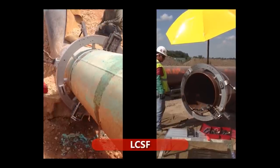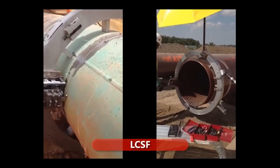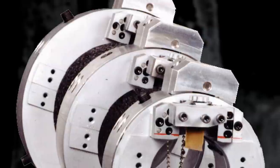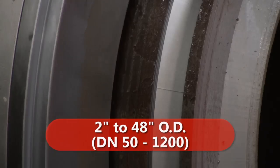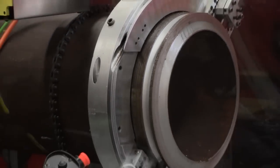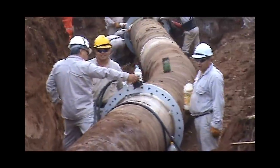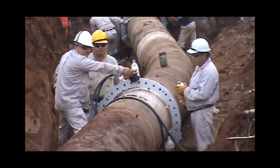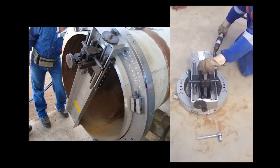The most popular split frame on the market today is the LCSF, or the low clearance split frame. This leading machine comes in 13 models with a pipe cutting range from 2 inch to 48 inch OD. It simultaneously cuts and bevels heavy wall pipe and high alloy materials. It can also produce counterbores, single point, and flange face.